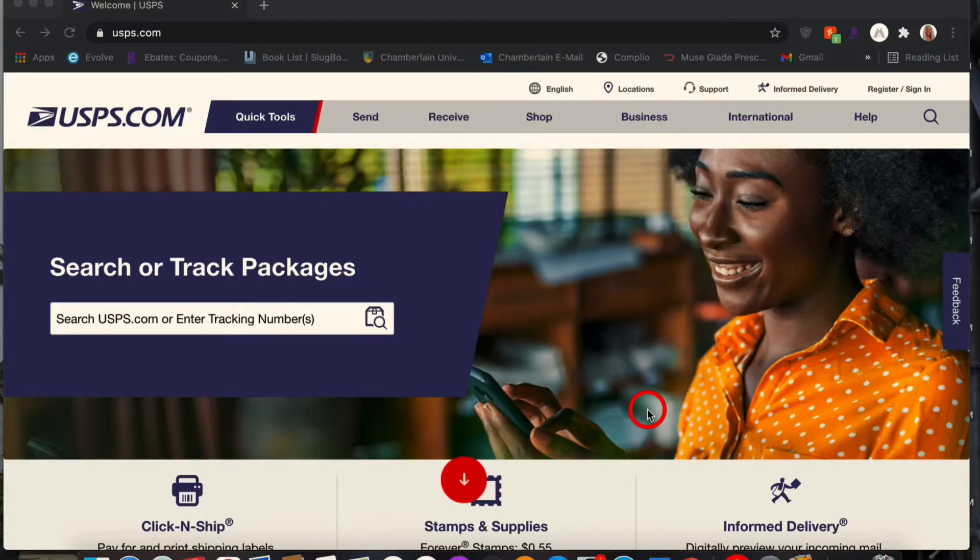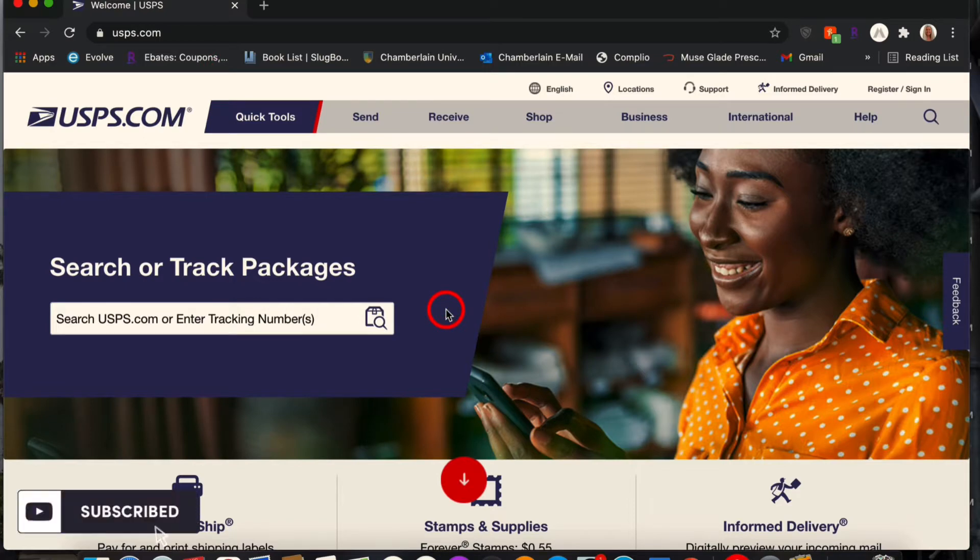You can get free things from USPS right on their website — I'll attach the website below, but it's also right here: USPS.com. I'm going to show you the exact process.